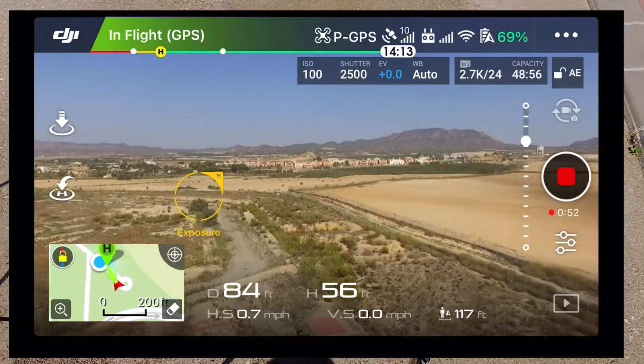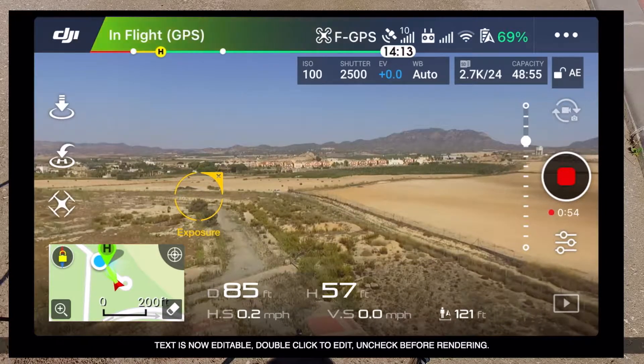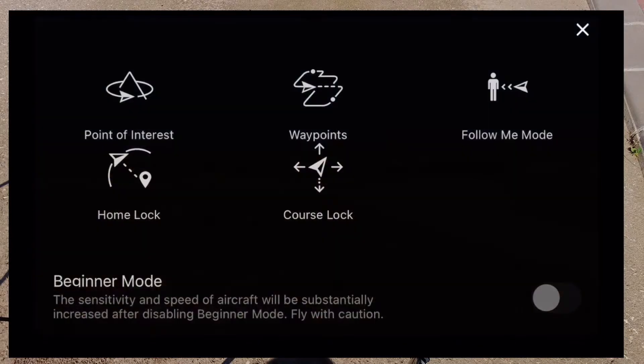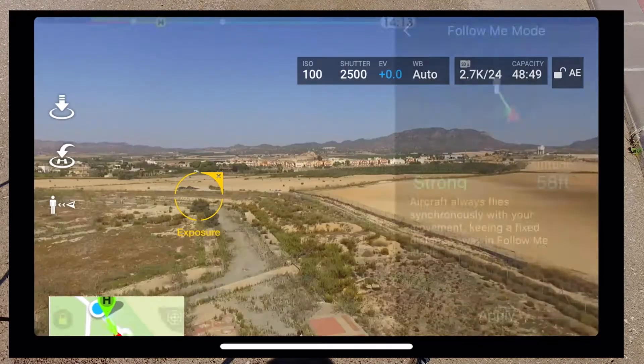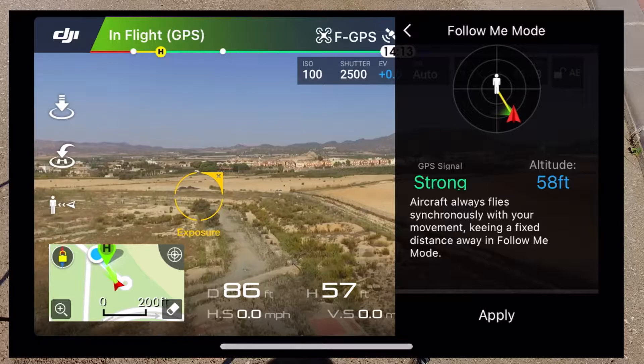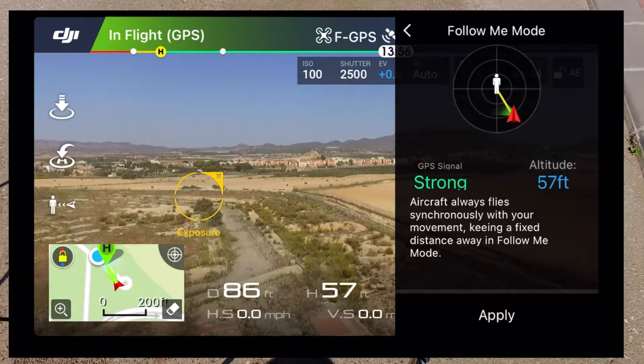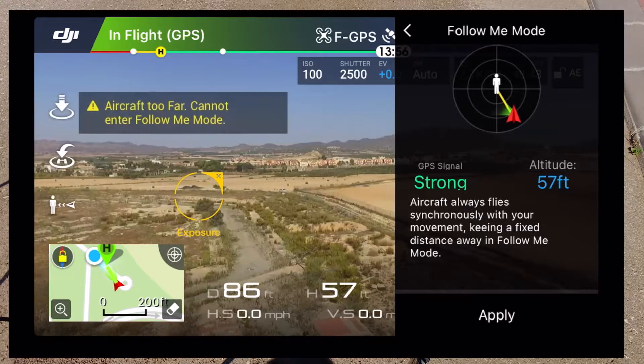Flick the switch down on the right-hand side — the S1 switch. You see on the left-hand side the little drone symbol — press that. You've got the follow-me mode. Now I'm at 58 feet, so it's plain enough, it's blue. It says I've got a strong connection, so I apply it.